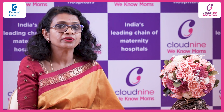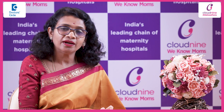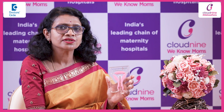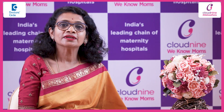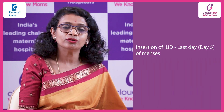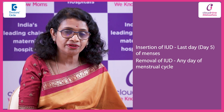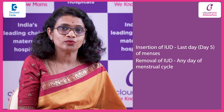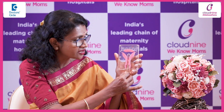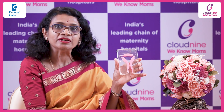Coming to intrauterine device removal — this is again an outpatient procedure. It is very simple and doesn't cause pain, but causes some discomfort. Insertion is usually done on the last day of the menses, typically day 5, whereas removal of the intrauterine device can be done any day of the menstrual cycle. During removal, the doctor would just hold on to the strings and tug at them so that the intrauterine device comes out of the uterus.